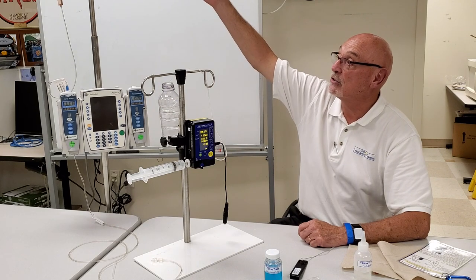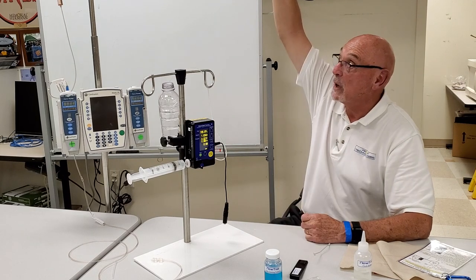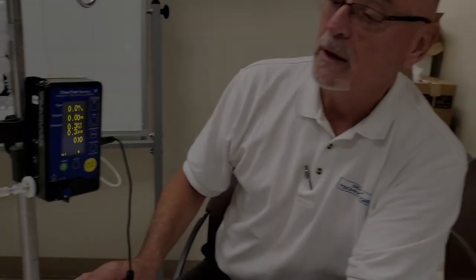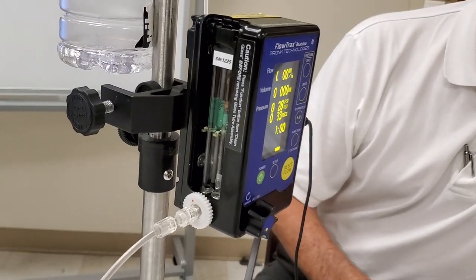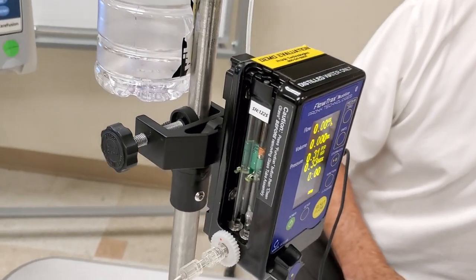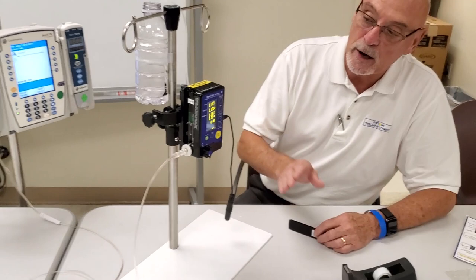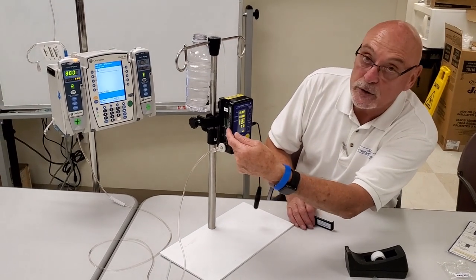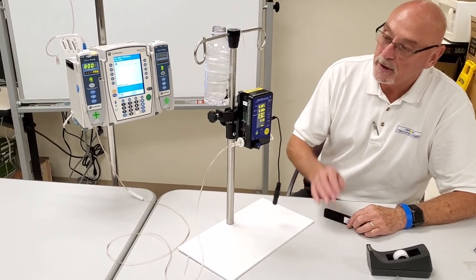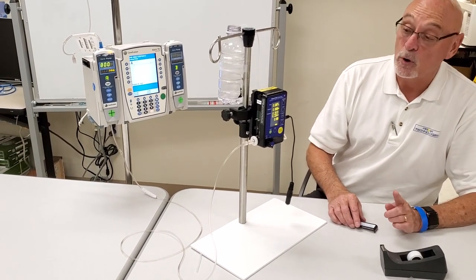You can also prime using gravity flow — just from the IV set down to the Flow Trax, raise the height of the bag to ensure good flow. Now, it's important to put the side cover back on if you're near sunlight. Because they're optical sensors, infrared light from sunlight will interfere with them. For our demonstration purposes we can leave the cover off so you can watch the bubble, but keep that in mind in practice.